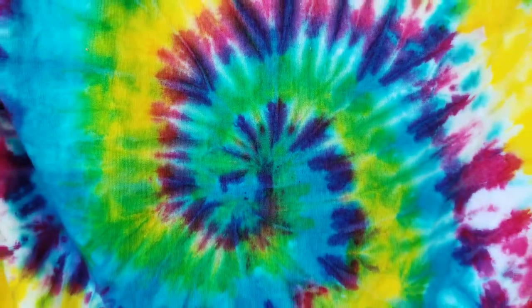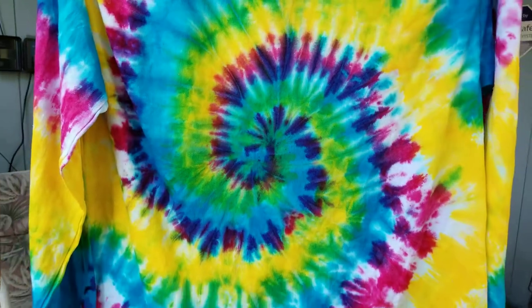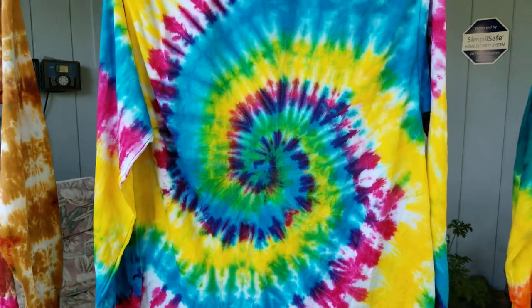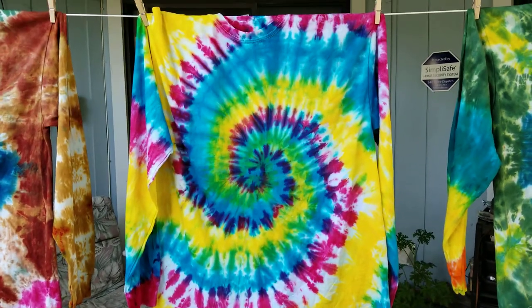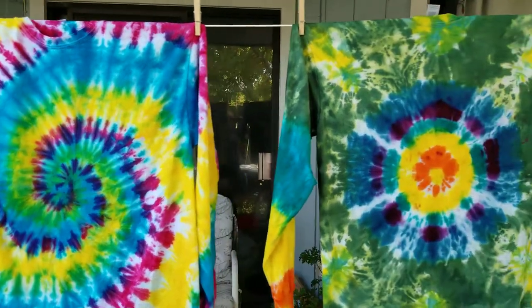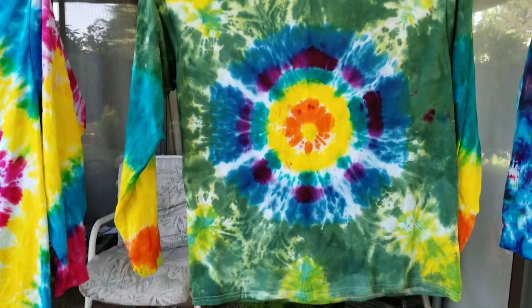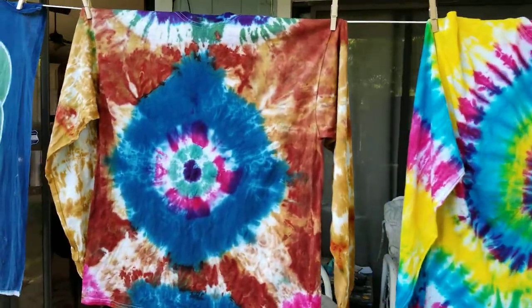It's been a few days since I did my video. I actually let it set for 72 hours instead of the 24 to 48, and this is how the long sleeve shirt came out. That same day I did a couple others — I did that one and I'm really happy with how this one came out.